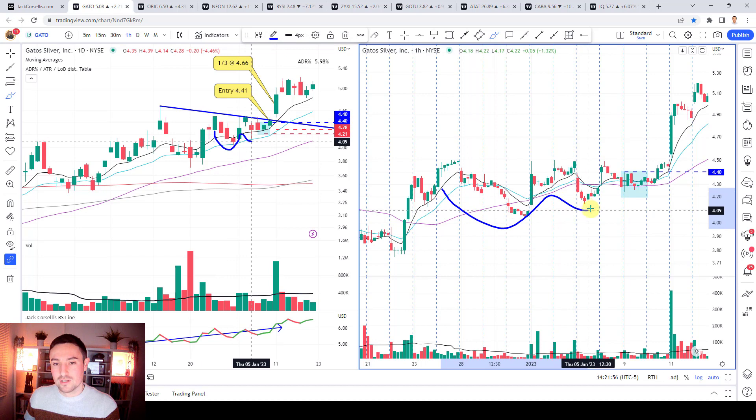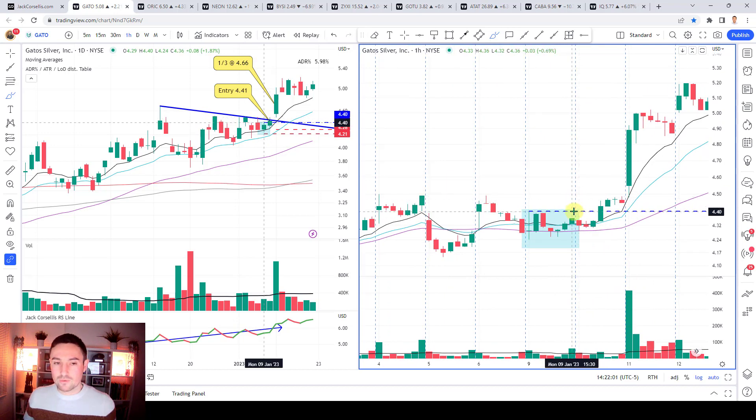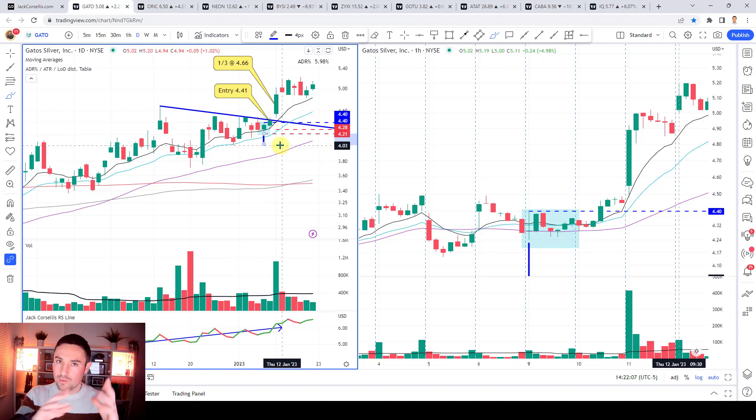You see one contraction, two contraction, three contraction - it looks like a VCP. Here's the observation: when you drill down onto the one hour chart, I'm looking for that trigger bar - that very nice tight bar which is the final piece of the jigsaw of a flag, a cup and handle, a darvis box. That there is getting my attention to say it looks like supply has really dried up.